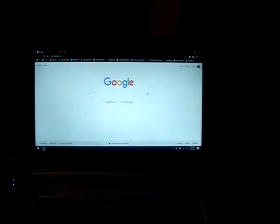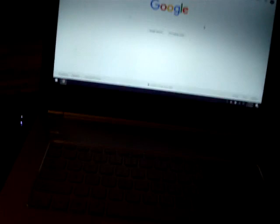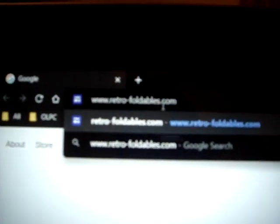Retro Foldables — it used to be just images you could print out, literally cut the image, fold it, and it was of a retro computer. That's what it was, and I still have that part of the website. But now I've updated it to be like my YouTube everything website, so it holds everything I'm doing. If you go to www dot retro foldables — that's the link name.